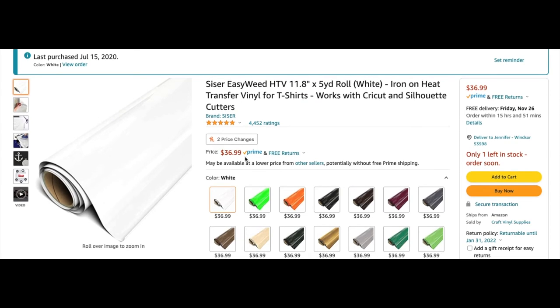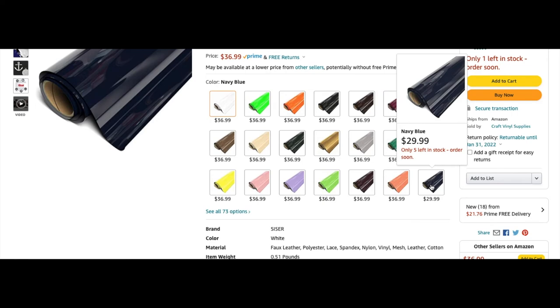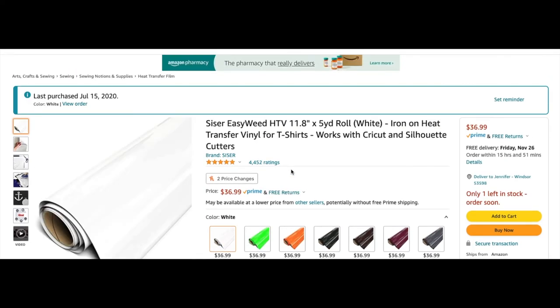This is Siser EasyWeed — I needed it super fast. This is a 5-yard roll, which is about 15 feet, for $36.99. If you need vinyl fast and don't want to wait for shipping, sometimes Amazon is the better deal. Figure out the roll cost plus shipping from other sites and compare — it might actually be cheaper through Amazon. They have a ton of colors; some are $29.99 and the rest are $36.99. This is HTV — heat transfer vinyl, not adhesive vinyl. I think that's a pretty decent price because I was using it like crazy.